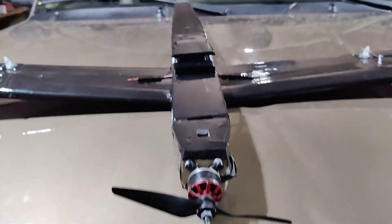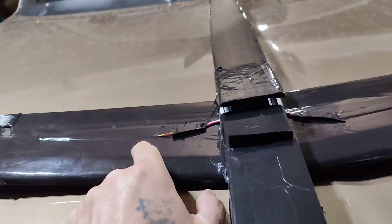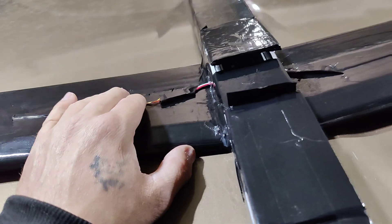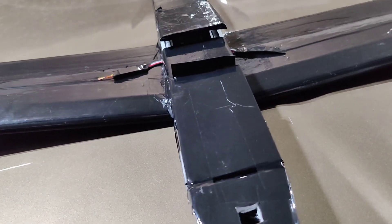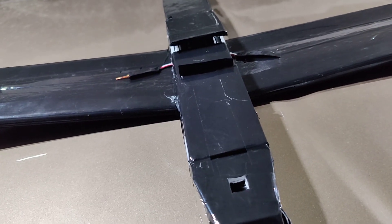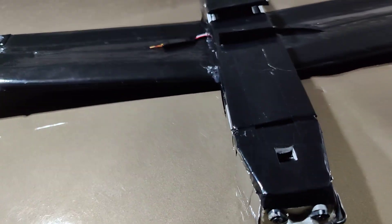We have the same amount of dihedral on the wings. On the last one I did have a small brace going from here down to here, and I still might do that before I put it up in the air. For now the wing is pretty strong and I'm not really concerned about it breaking. With this plane I'm not going to be doing aerobatics really, like I was with all the other speed planes. This is strictly for straight-line speed.